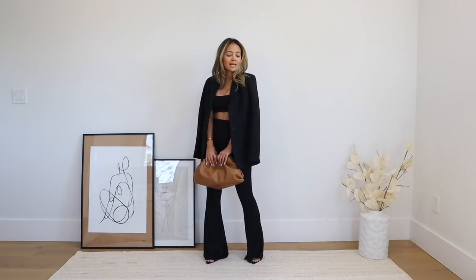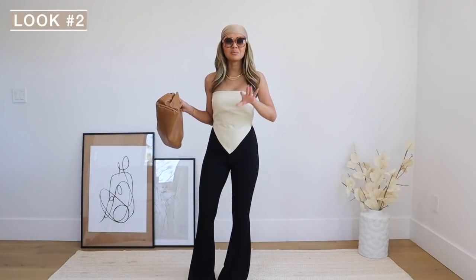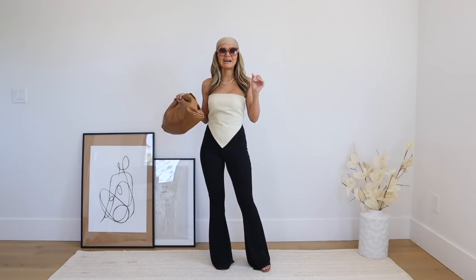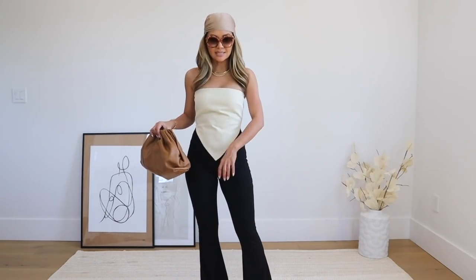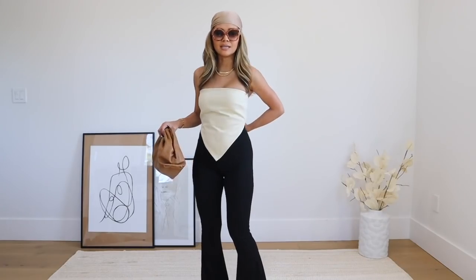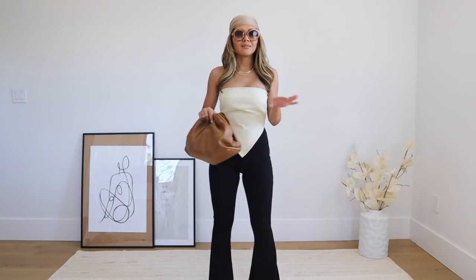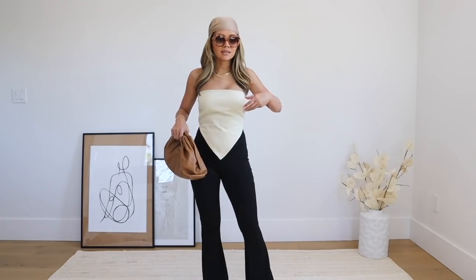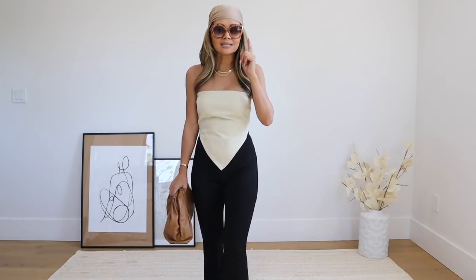Look number two is very retro, very 70s inspired, and I love how it turned out. This is a Nasty Gal top — it's like a handkerchief top in a denim material. The back has a zipper, which is nice because you don't have to tie it; it's more secure. I took a scarf from my closet and put it on my head, and these sunglasses are from Nasty Gal — I love the oversized shape.